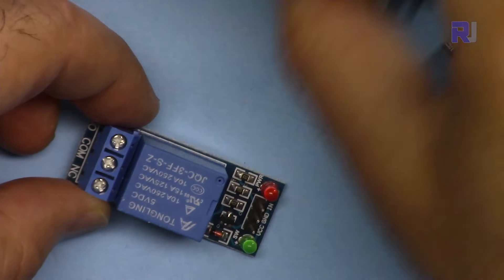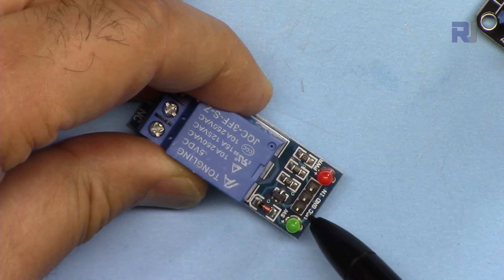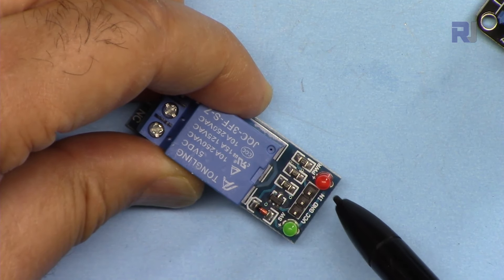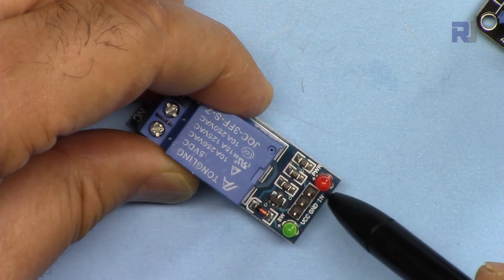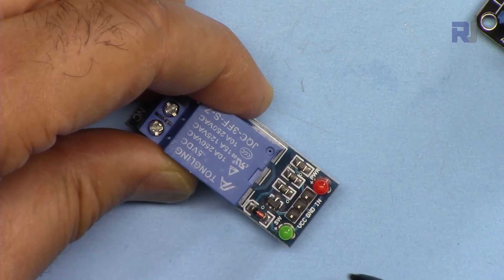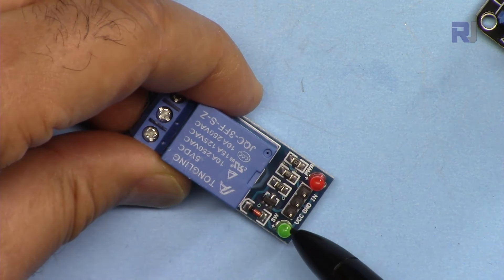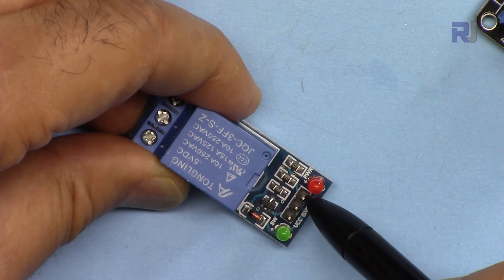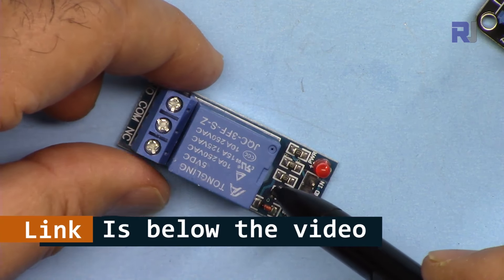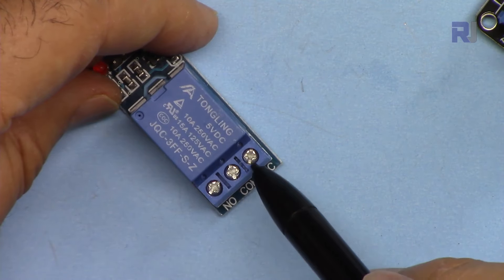Let me explain the relay module. For the relay we have VCC, which will be connected to 5 volts, and ground connected to the Arduino ground. The IN pin receives signal from Arduino. There is an LED that turns on when power is present. When the relay is energized, the green LED turns on. I have a separate video explaining driving the relay with transistors — the link will be below the video.